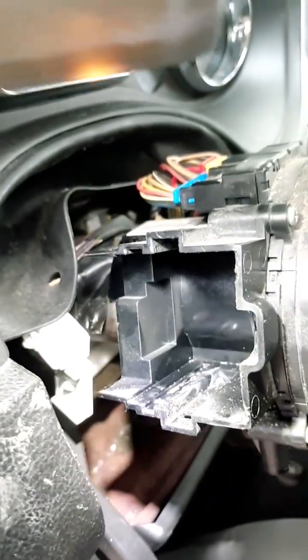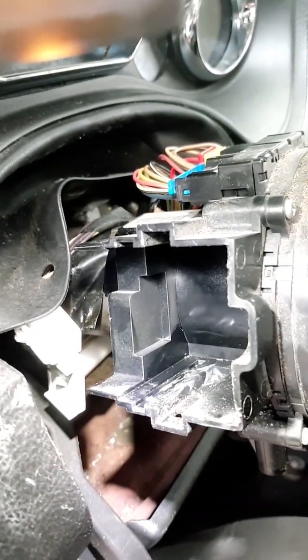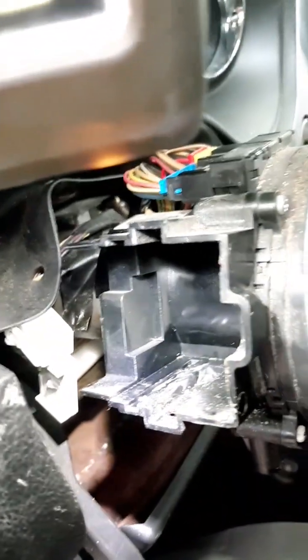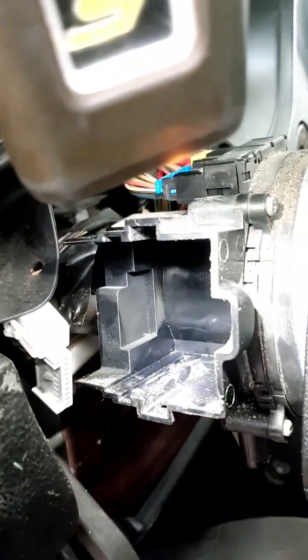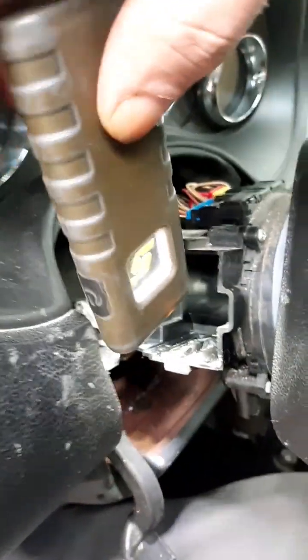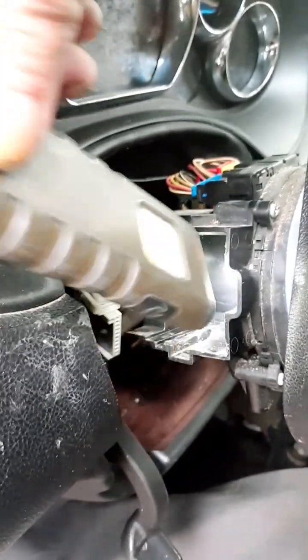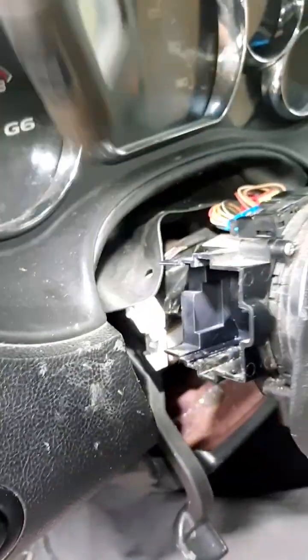That's why I had such a hard time getting it out. I had to be really careful so I didn't break any of this plastic — it's just old, brittle, cheap plastic, and if I would have broken it that probably would have caused more problems. I ended up having to stick some picks and little thin screwdrivers in there and just try to break it loose, working it every which way I could, and finally got it out.